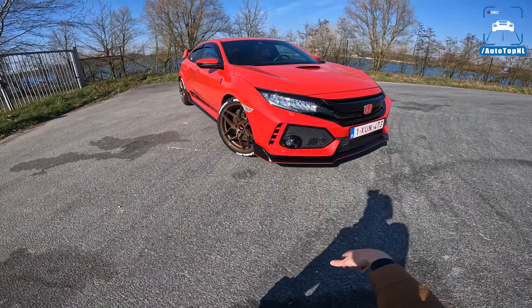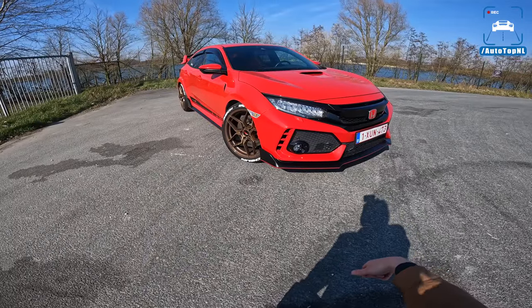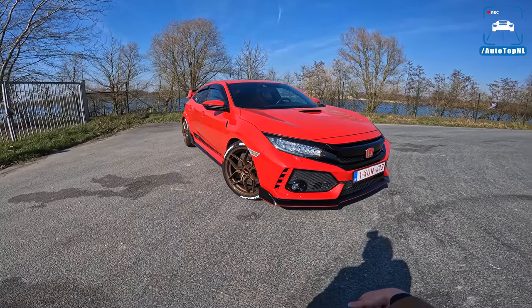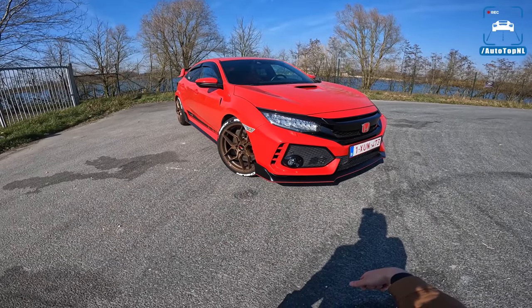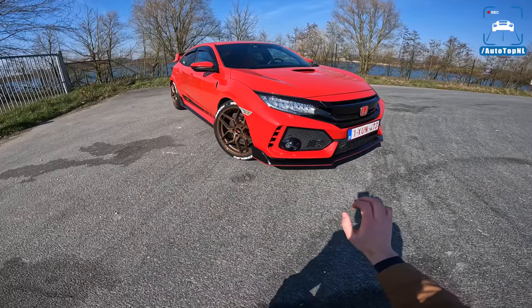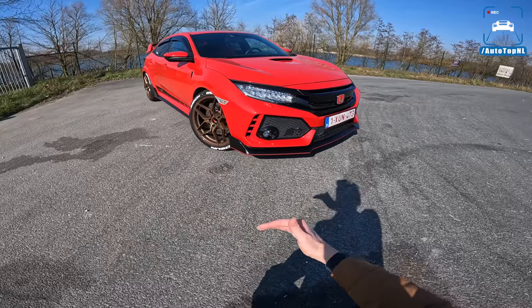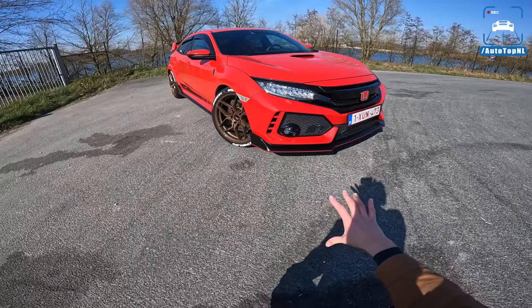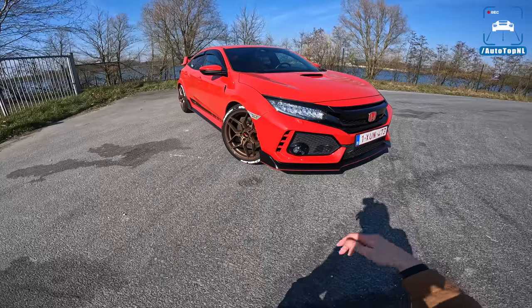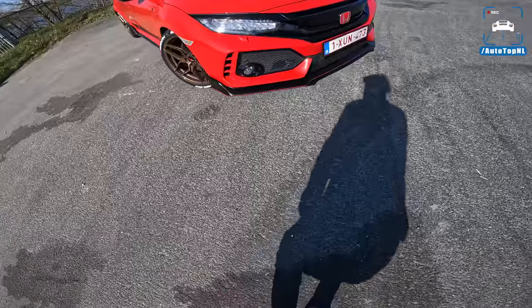We've driven this Honda Civic Type R FK8 before, around three years ago. It was a Championship White car. As I said back then, the white car is really nice because you can see all the black and carbon fiber stuff — the contrast is so big. But I like this red car better; I just think it suits it a little bit better.